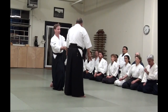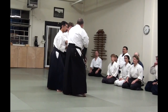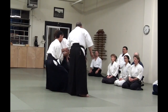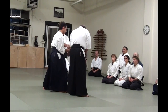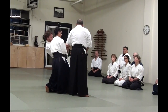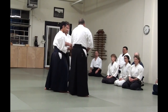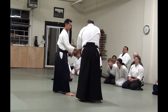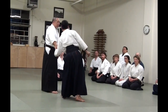One minus one is zero — it's the same as using a brush. For example, if your grab is like this, they won't move. You do this and they fall down. It doesn't matter how much strength they use to grab you, this won't work. Stop your breath. When they come, the technique is already working. In order to practice this, we extend our energy, receive and return.